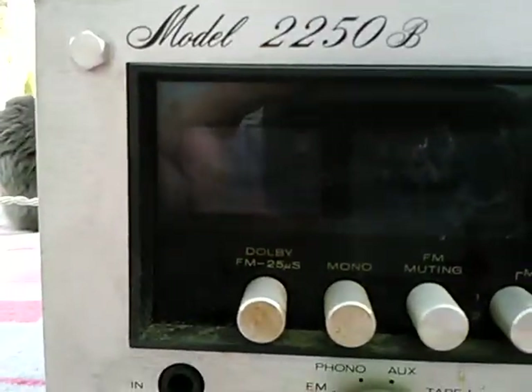Looking for a stronger station there. The signal strength and the FM tuning — you can't really see it, but they work.